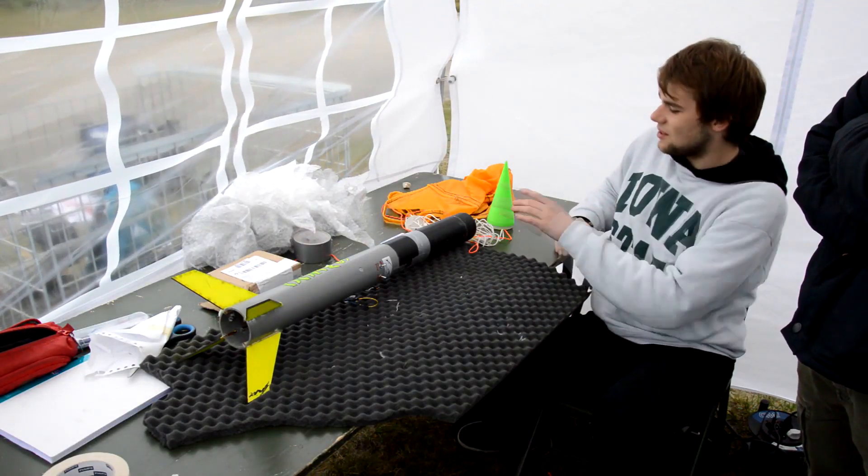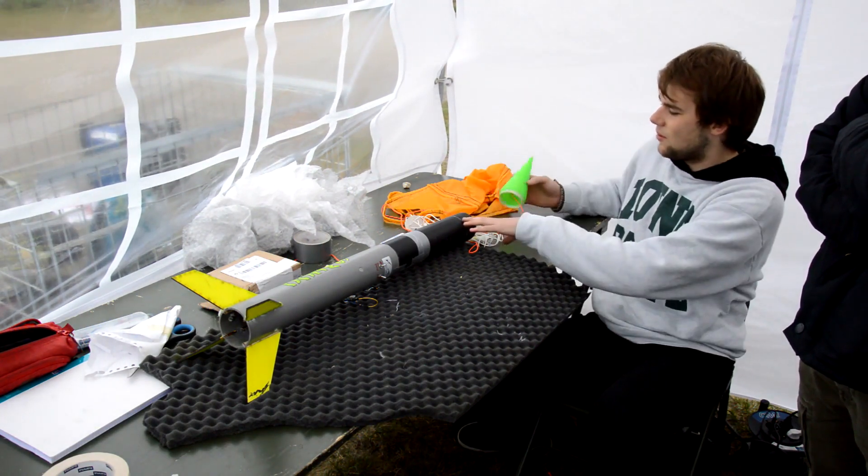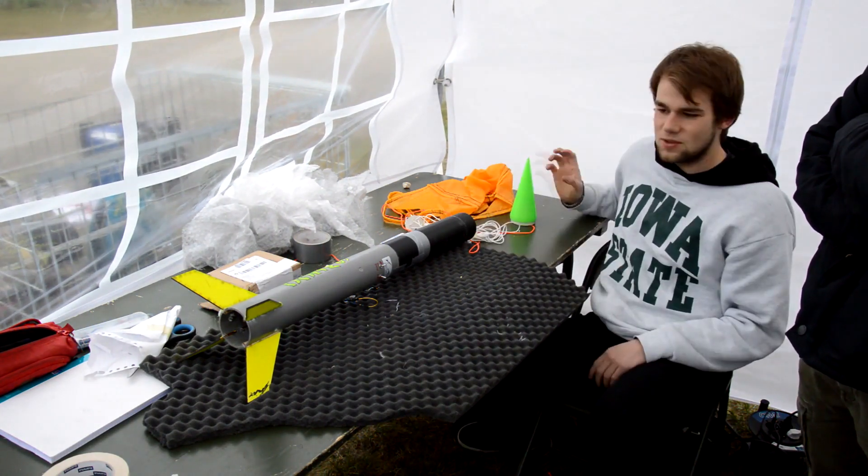Here you'll see the whole parachute, which is what we're currently folding up and putting in. The nose cone comes up with the pyro charge and out comes the parachute as well.